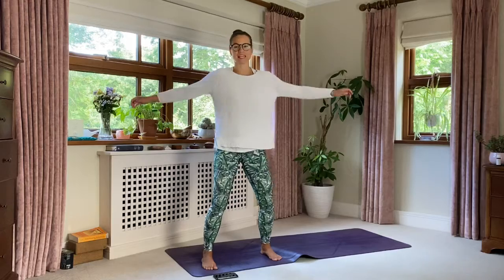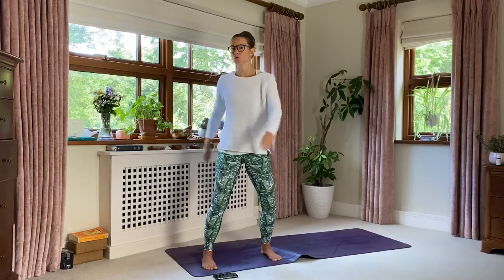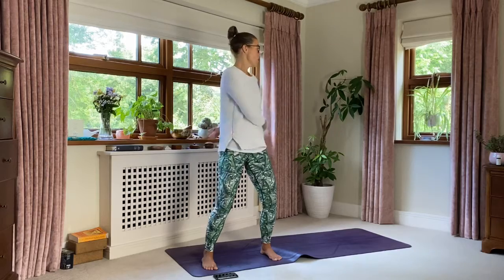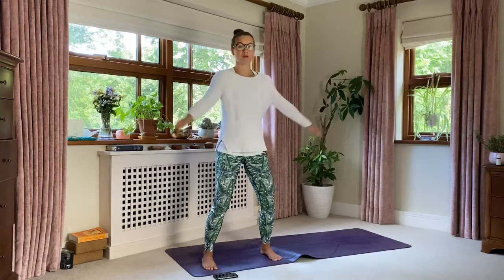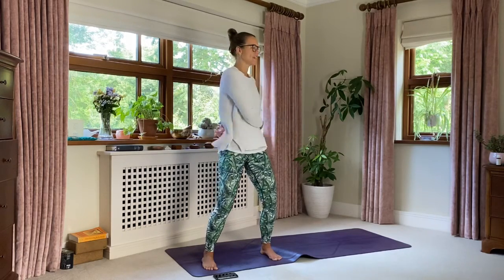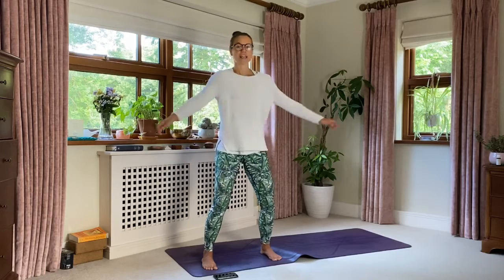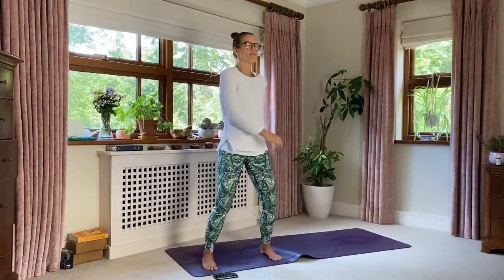Nice big breaths in and out through the nose — they don't have to be short or sharp, they don't have to go in time with the movement. Your head is relaxed, your eyes are just following the movement. We're here for a few moments, and this might feel very repetitive, but this is a really great movement to wake up that lymphatic system. Our lymphatic system is the dishwasher of our body.